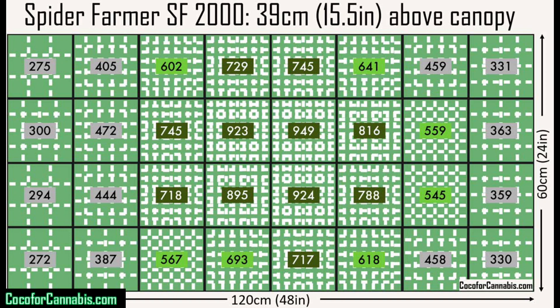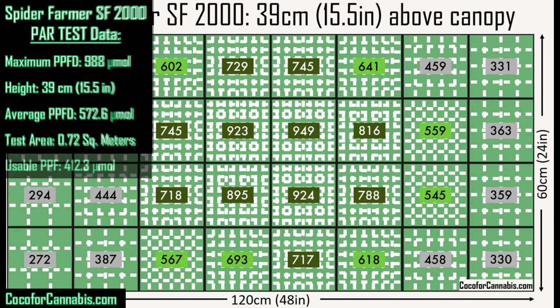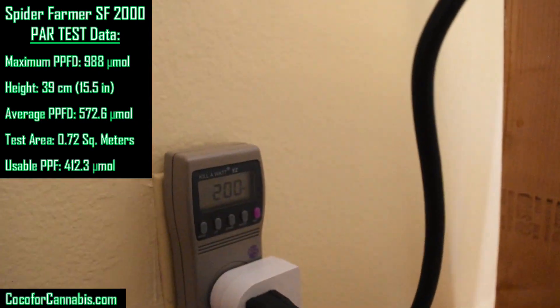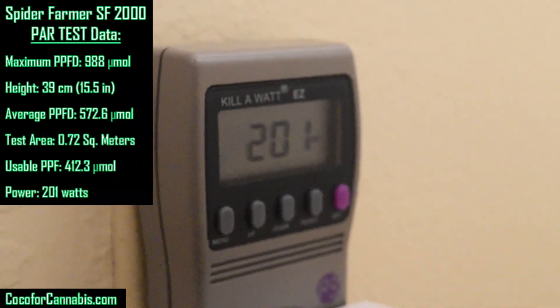The next step is to convert this PPFD data into usable PPF. We take the average PPFD across the PAR map, which is 572.6, and multiply that by the test area in square meters. Our test area is 0.72 square meters, which multiplied by 572.6 yields a usable PPF of 412.3. The light fixture is fluctuating between 200 and 201 watts — we're going to call it 201 watts.